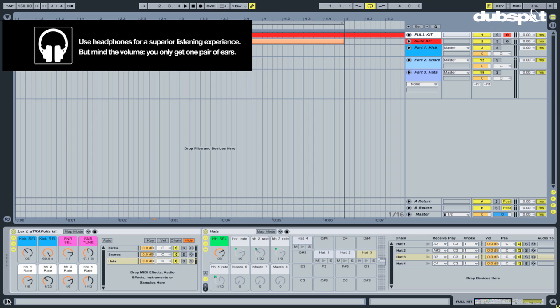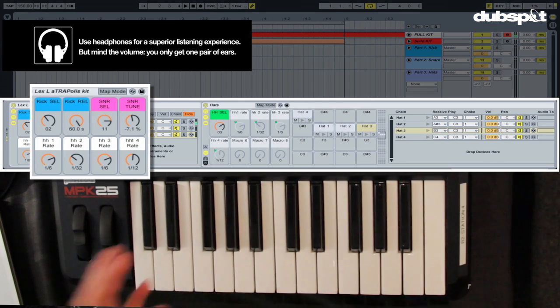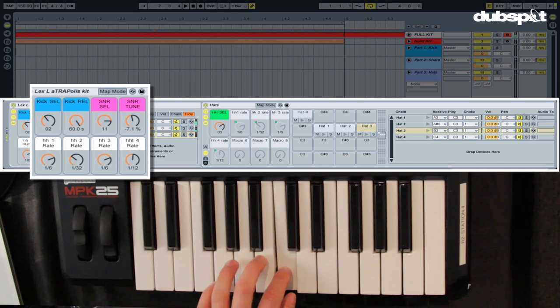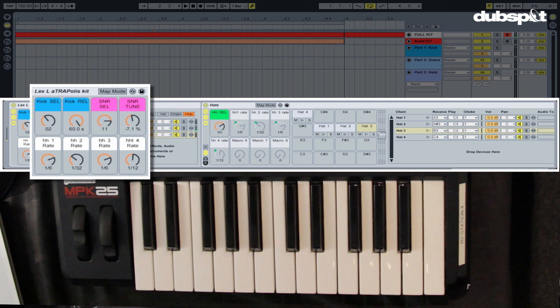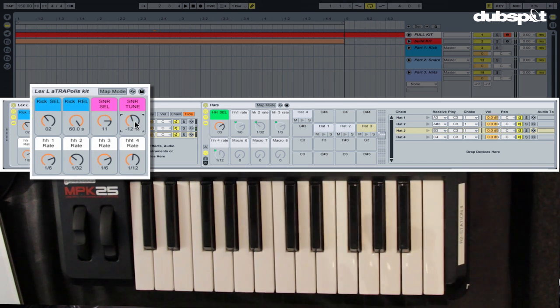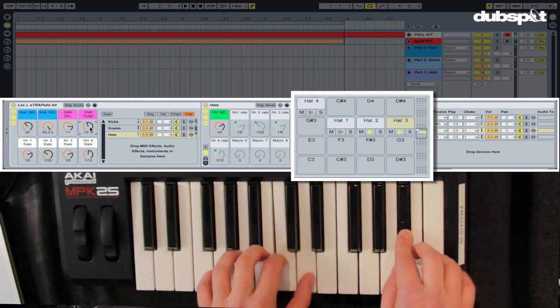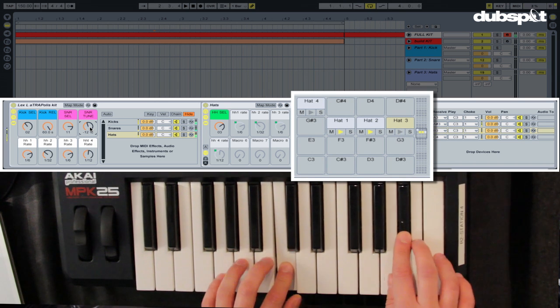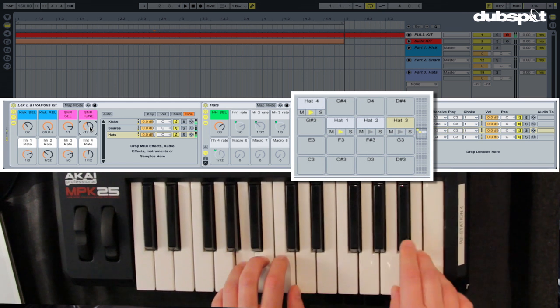I'm just gonna quickly demonstrate what's going on here. We got our kicks, and when we want to change it, we can. We've got some different snares — if we want to tune those snares, we can do that by turning this knob. And then what I really like about this kit is the sequenced hi-hats that we have.